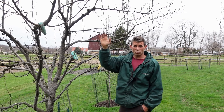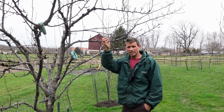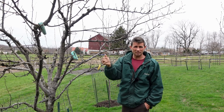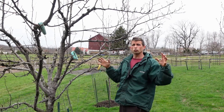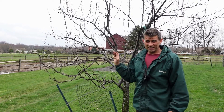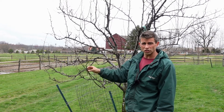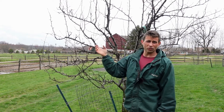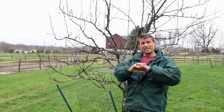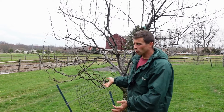Sooty mold is a byproduct from insects feeding on the undersides of leaves. In the summer, I either had aphids, mites, or scale on these trees. As they fed, they secrete honeydew — a sticky, sugary substance — and the sooty mold grows on that honeydew. I needed to be treating with an insecticide to kill the insects causing the sooty mold. By killing the insects, I stop the honeydew secretion, which is what the sooty mold grows on.